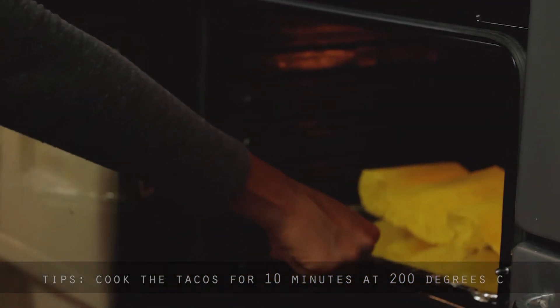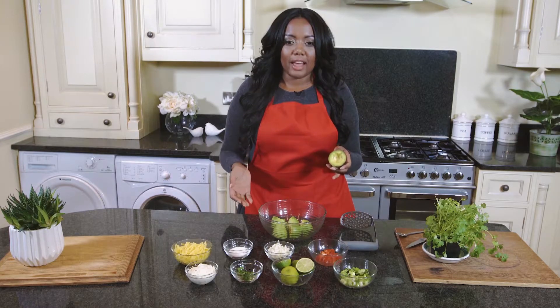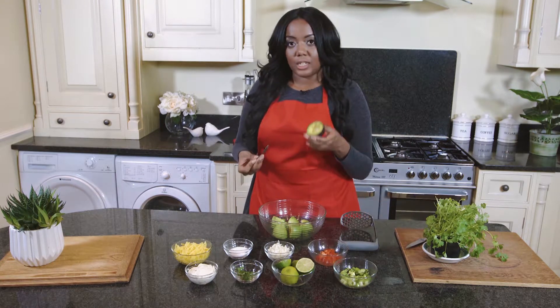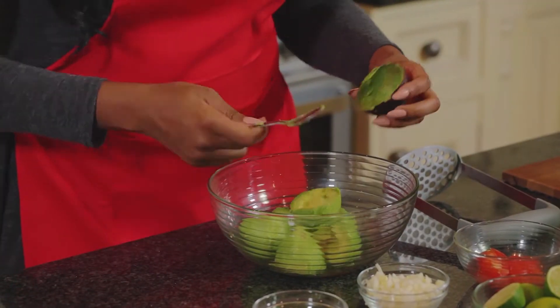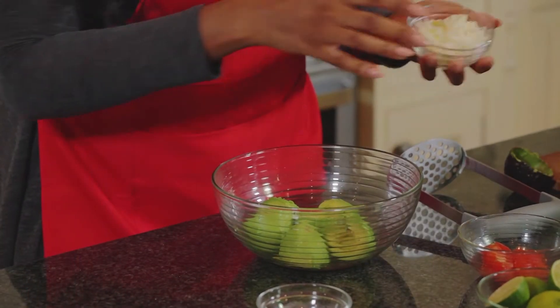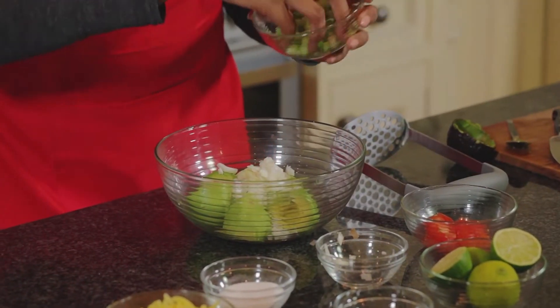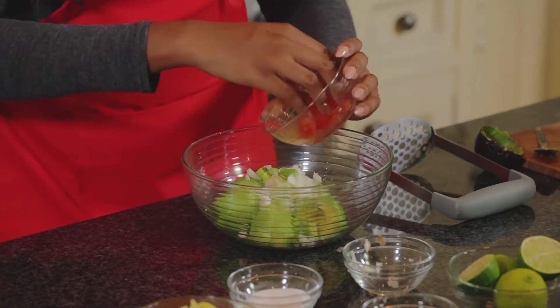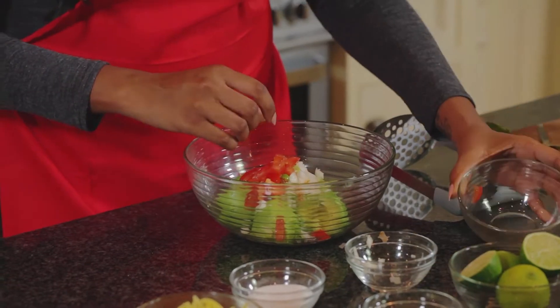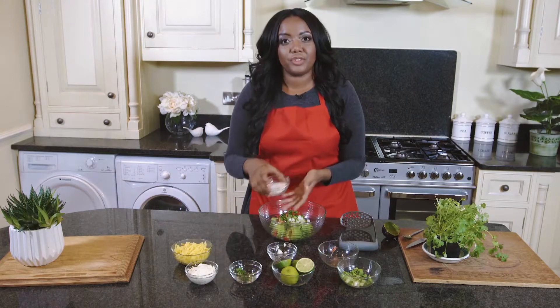Now onto the guacamole. First I'm going to prepare the avocado by removing the seed, which I've already done, and scooping out the inside. Next we're going to add our onions, a bit of spring onion, tomato, and a bit of coriander. Don't forget a pinch of salt.